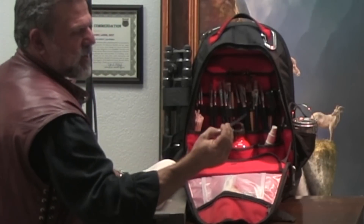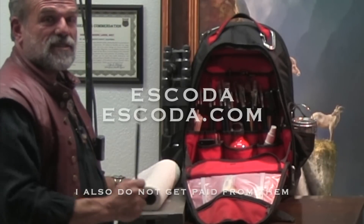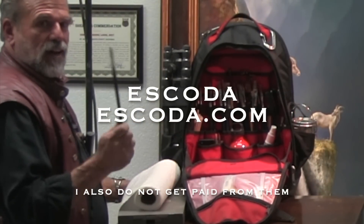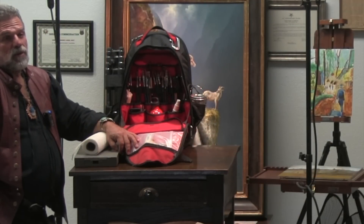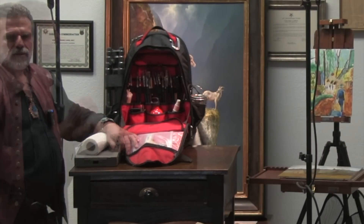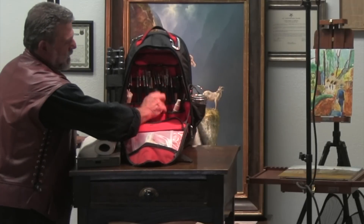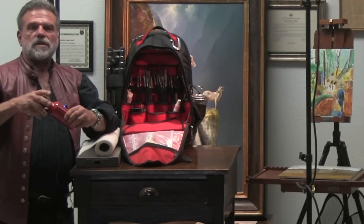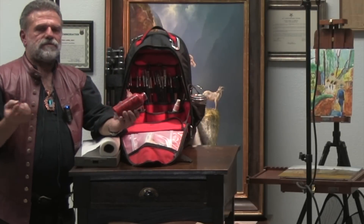The brushes I always recommend are the Ascadas. They're really expensive — a brush from Ascada is like $60. But you get what you pay for; they're your swords. When you go to battle with your painting, you've got to have good swords. Then I have my MSR jars — these are a must for anyone who paints on location. They're the jars you put your turpentine in, they're made for white gas, they don't leak. Anything else will leak or drip. These are fabulous; they're aluminum.